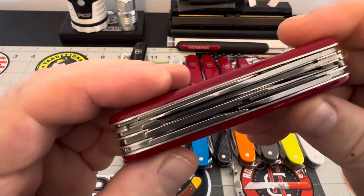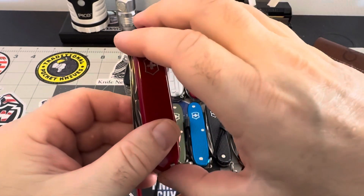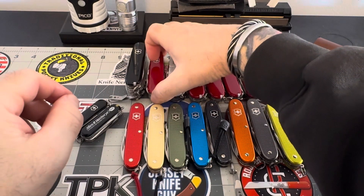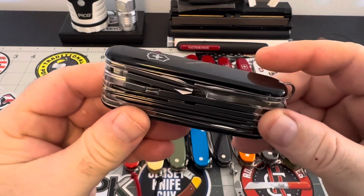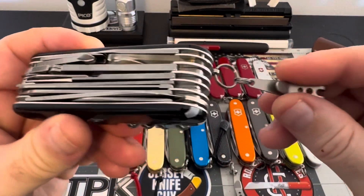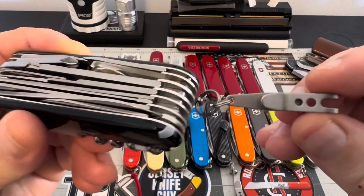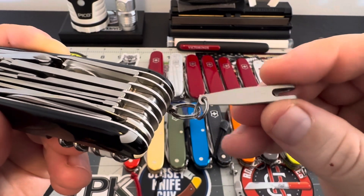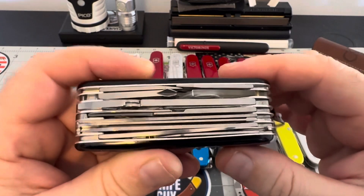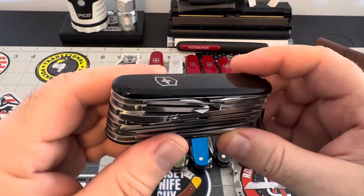Got a couple more pieces here. I've got the Swiss Champ — gotta have the Swiss Champ, it's an awesome carry. It carries fantastic in my pocket with this tech accessory clip on it — you have to have this on there, and it carries absolutely fine in your pocket.